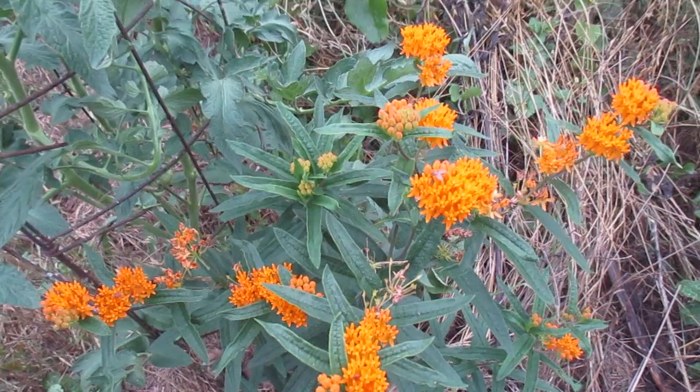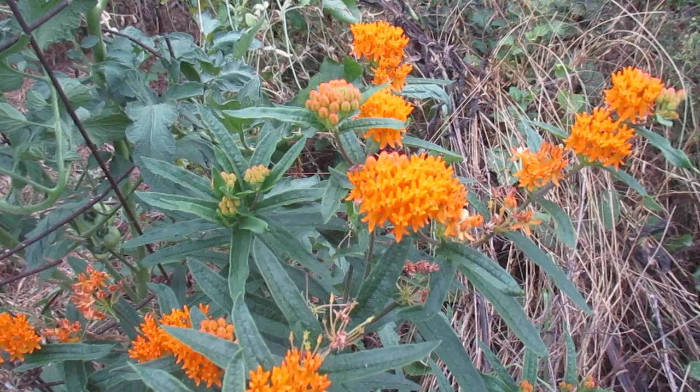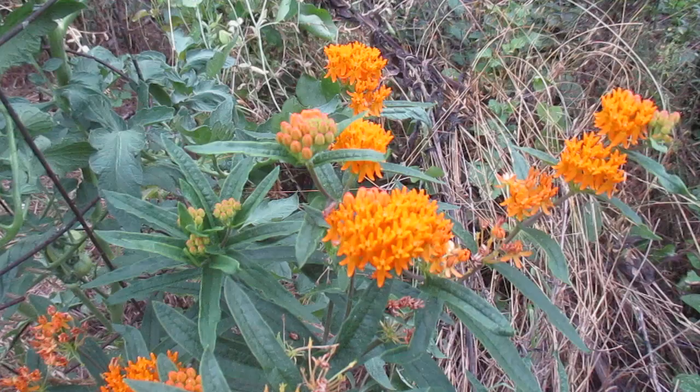Hello everybody. It's Eric back here with another wildflower video. And this is the orange flowered milkweed, orange butterfly weed, but it's Asclepias tuberosa.